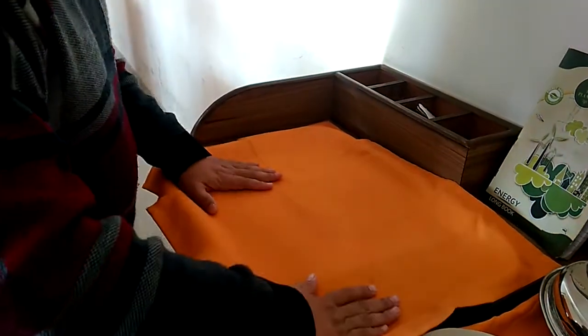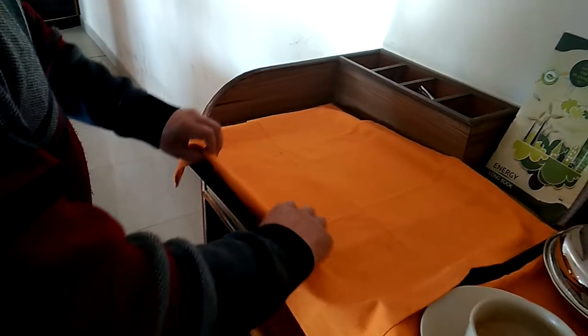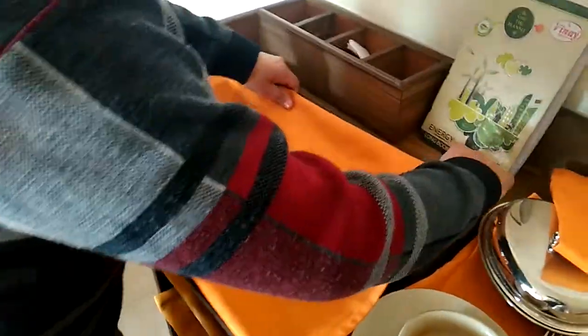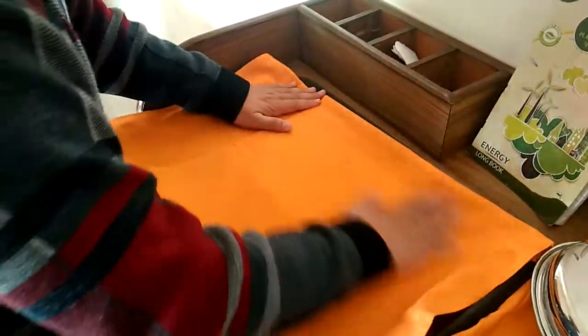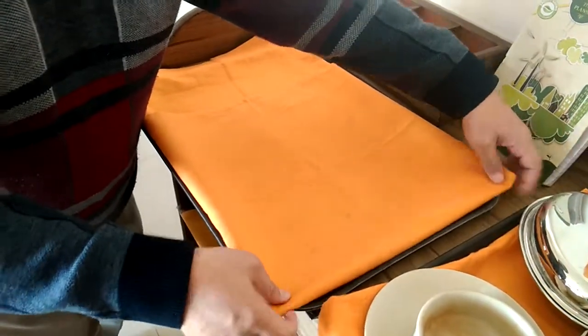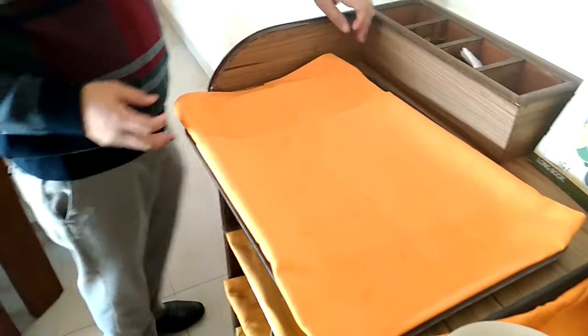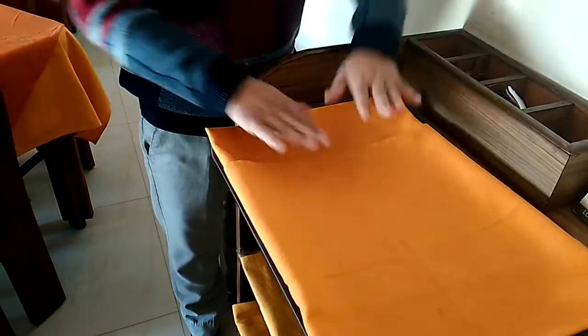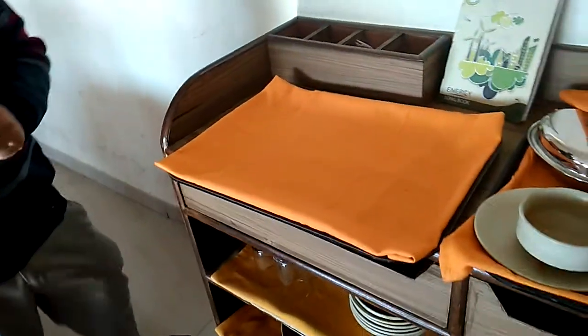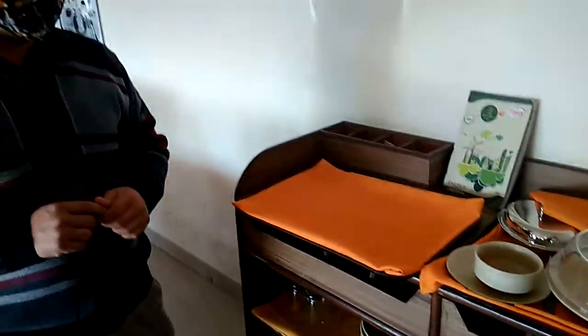Once you will be working in the hotel, you will find the waiter's cloth that would be bigger in dimension. So there you don't have to worry, because you don't have to use two waiter's cloths in order to cover your room service tray. This is how we need to cover the room service tray.